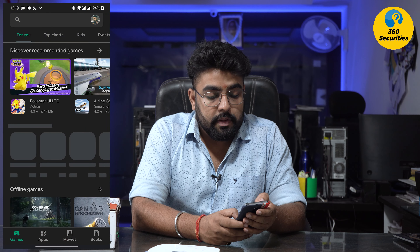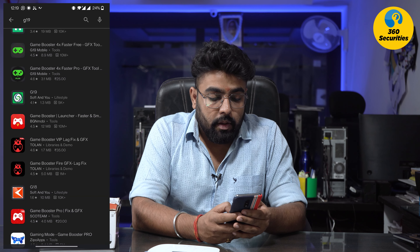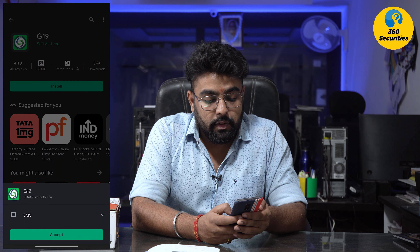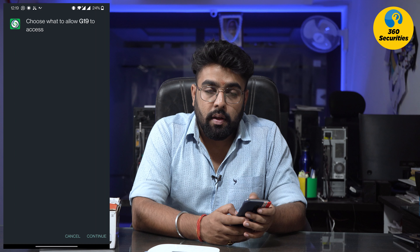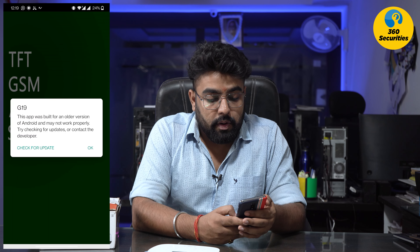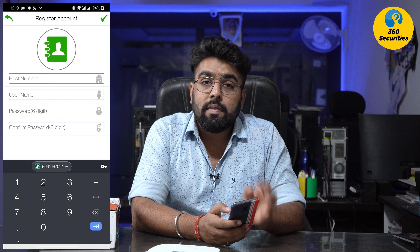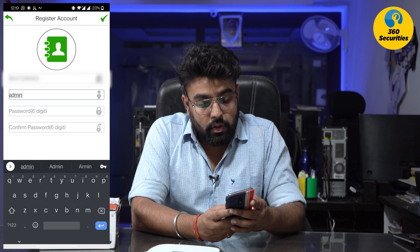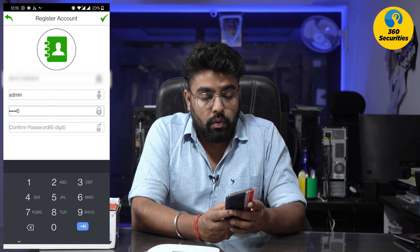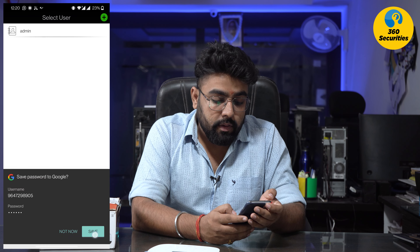Now I will go to my phone and open the Play Store. This app is official — it is called G19, made by Soft. This app is now installed. Then you can connect it and access it remotely. Allow and okay. Now, what is the host number? You have to add the SIM number — you have to add the host number. The username is default: it is 'admin'. The password is default: it is 1-2-3-4-5-6. Confirm: 1-2-3-4-5-6. Okay. Save.